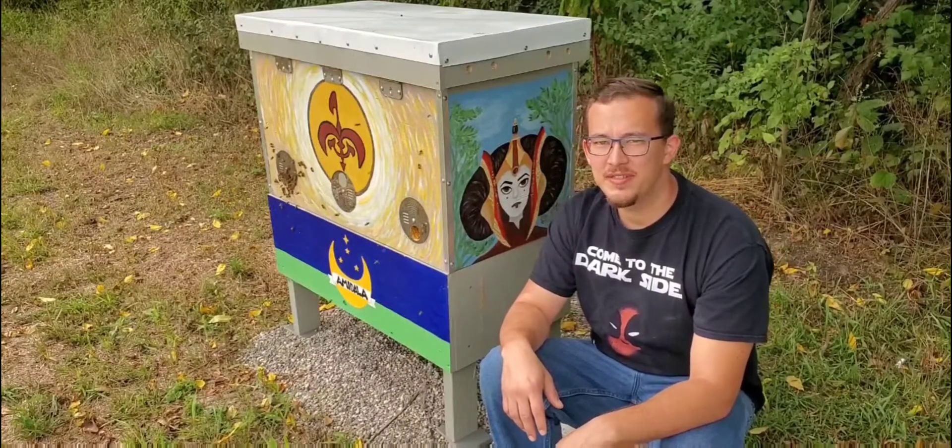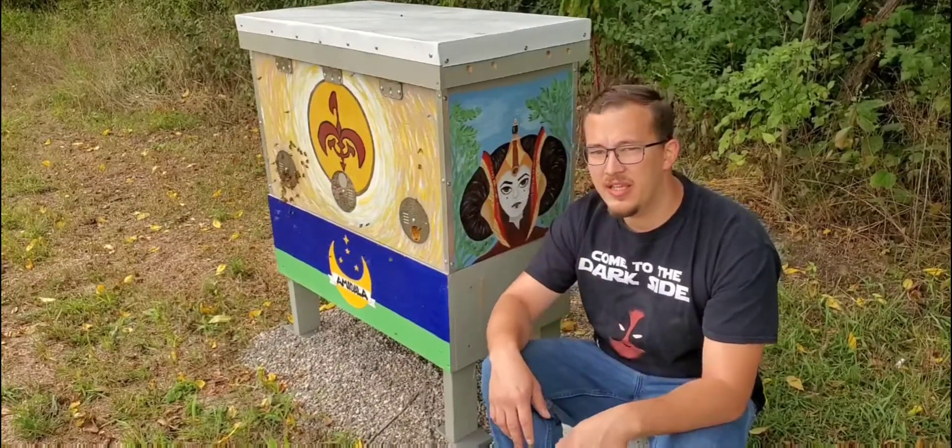Hey guys, welcome back to Kay and Tyler's Bees. Today we're getting into the Medalla hive.